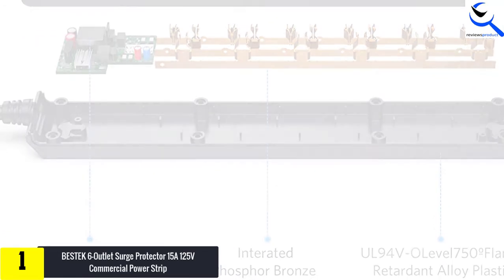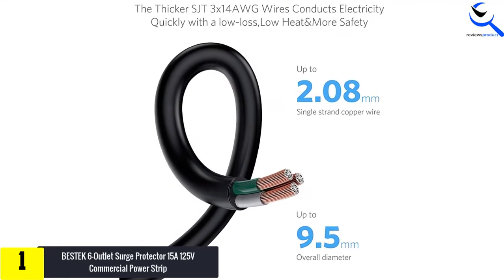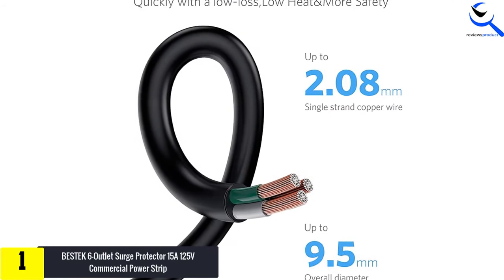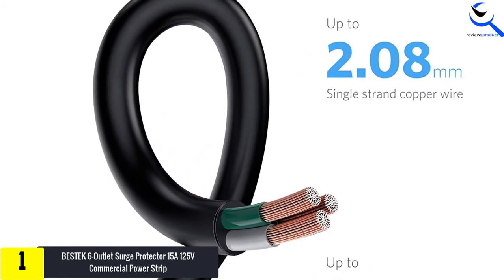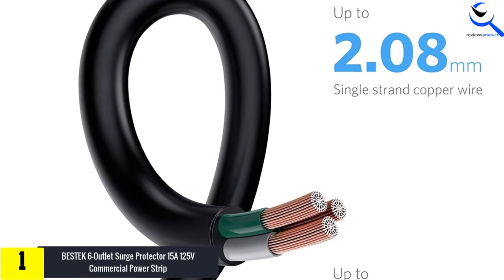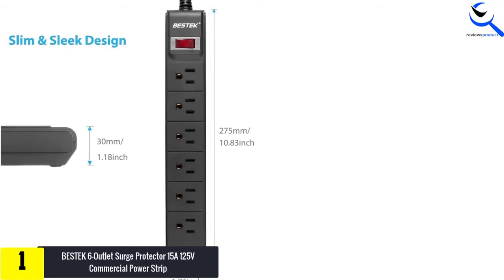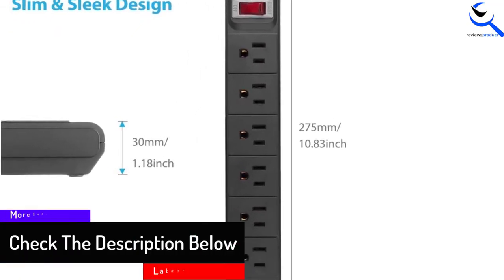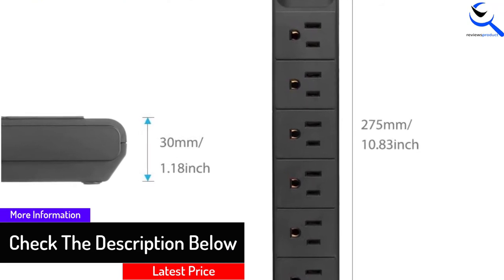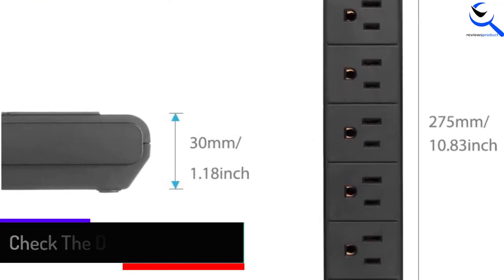The BESTEK 6-Outlet Surge Protector Power Strip includes a 6-foot heavy duty power cord designed to ensure a greater reach. Also, there are keyhole mounting tabs. The tabs enhance easy installation, allowing you to install the power strip to a wall, workbench, or wooden furniture. The power strip features a slim and compact design enabling it to reduce office clutter. Also, it features a detachable cord management velcro cord designed to enhance cable organization.